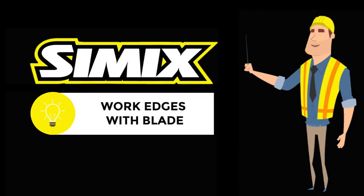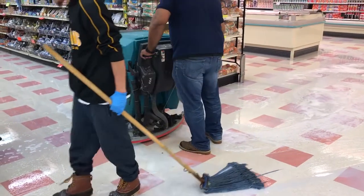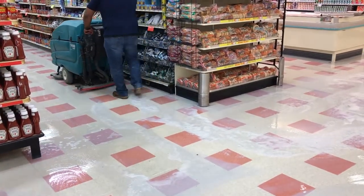At the one hour mark, a man worked the edges with a blade. The auto scrubber followed, agitating the whole floor and adding water. A second man followed with a mop to make sure the floor stayed wet by evenly spreading the solution around.